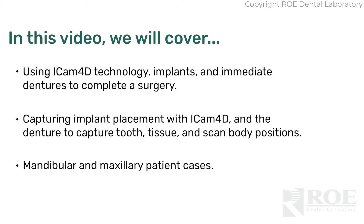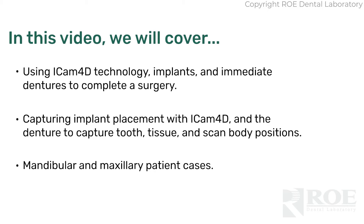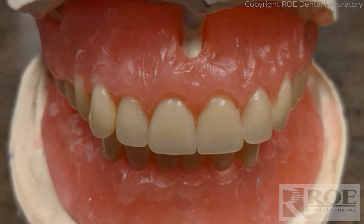This video describes the process of using ICAM technology, implants, and an immediate denture to complete a surgery. The idea is to get through an all-on-four surgery without the conversion. Instead, we use the ICAM technology to capture the implant positions and the denture to capture the tooth, tissue, and scan body positions. This case is not ideal, but it worked quite well. Let's go through the process we worked with on this particular case.